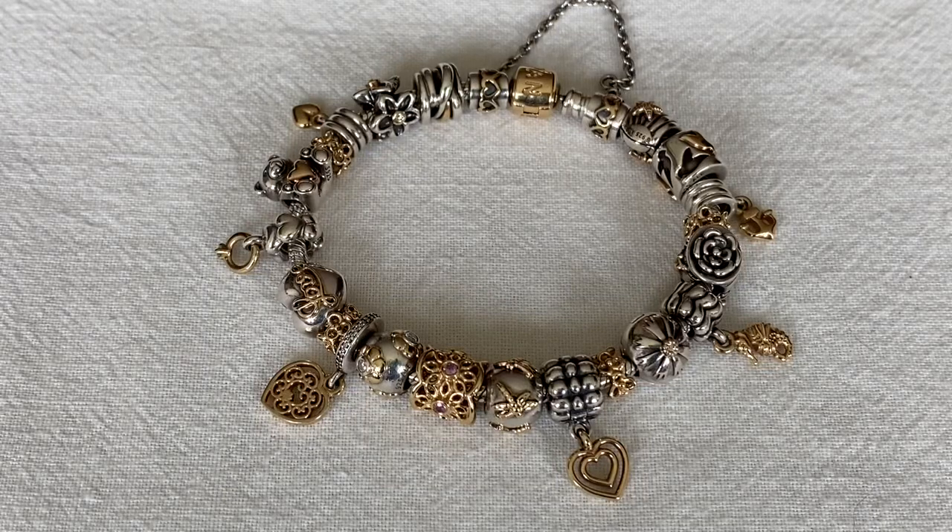Hi everybody and welcome to my channel. Today I want to share with you some retired Pandora clips. Pandora experimented with these in 2012 and 2013 and then retired the majority of them in 2014. The clips I'm talking about are called the dangle clips.